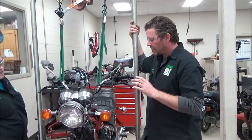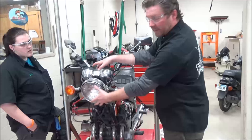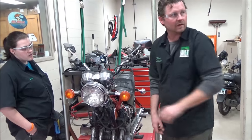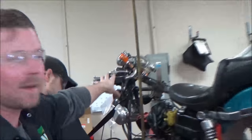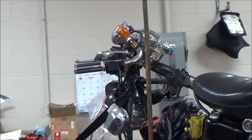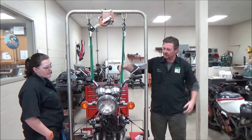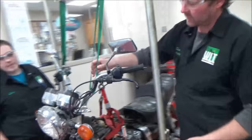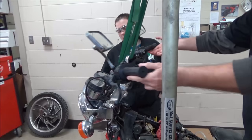A lot of times whenever we've taken the front end off a motorcycle and we've taken like headlight buckets and gauges, we've tried to bungee cord them or lay them across the vehicle. This would be what you'd commonly see. We have the stand here where we can support this — you can see we have the handlebars just supporting lightly the whole front end of the motorcycle here.